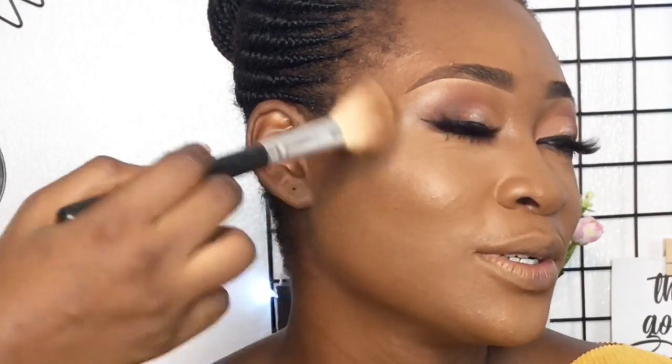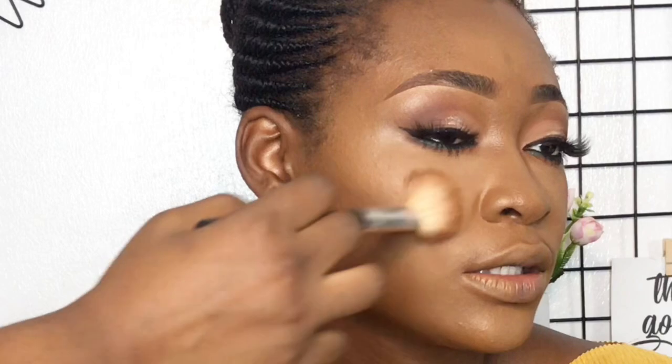Next I'm using MAC Mineralized Powder in Dark Deepest to blend out and set the contour, making sure to tap in and not swipe. I'm tapping that around all the contour points of her face — her forehead, cheekbones, and jawline.